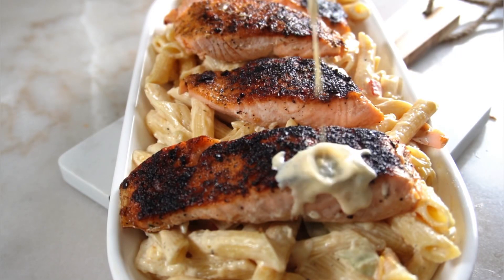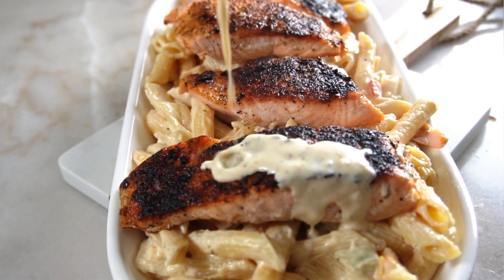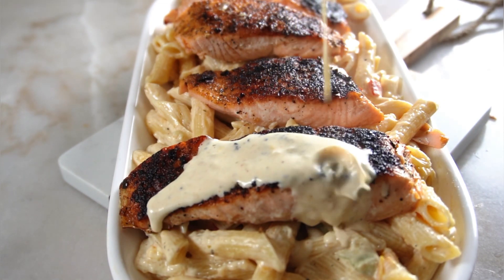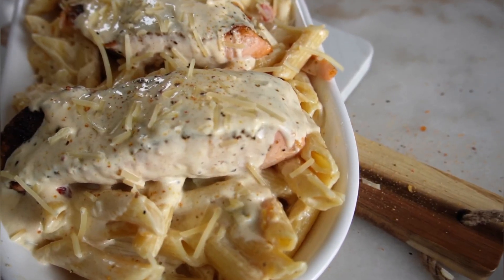Get into this creamy cajun pasta with blackened salmon — it is one of our absolute favorite ways to eat alfredo pasta. It's quick and easy and it makes the perfect weeknight meal.